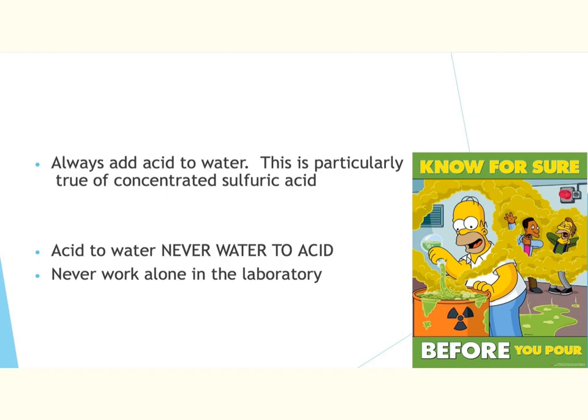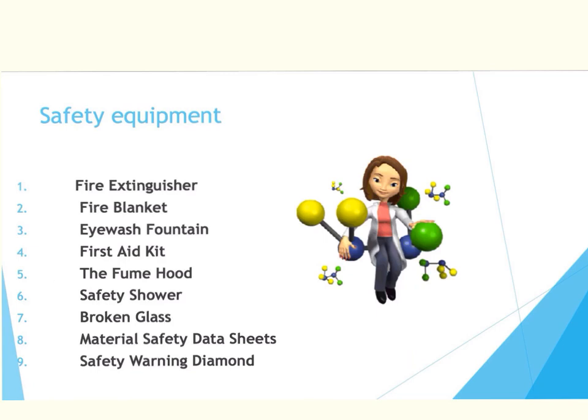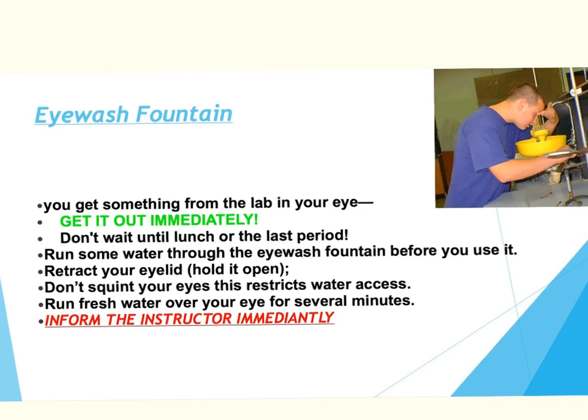You are never allowed to work alone in the lab. You need to have an instructor present at all times and preferably a lab partner as well. It is also extremely important for you to be able to identify the locations of the following safety equipment in your lab: the fire extinguisher, the fire blanket, the eyewash fountain, the first aid kit, the fume hood, the safety shower, where broken glass should be placed, your material safety data sheets, and your safety warning diamond. All of this should be easily identified — you should be able to draw out your lab and locate each of these components.